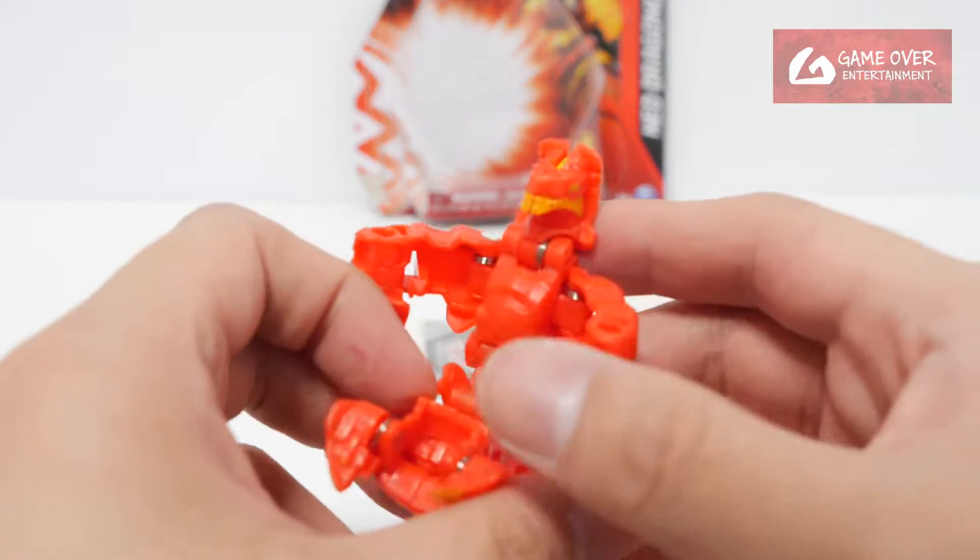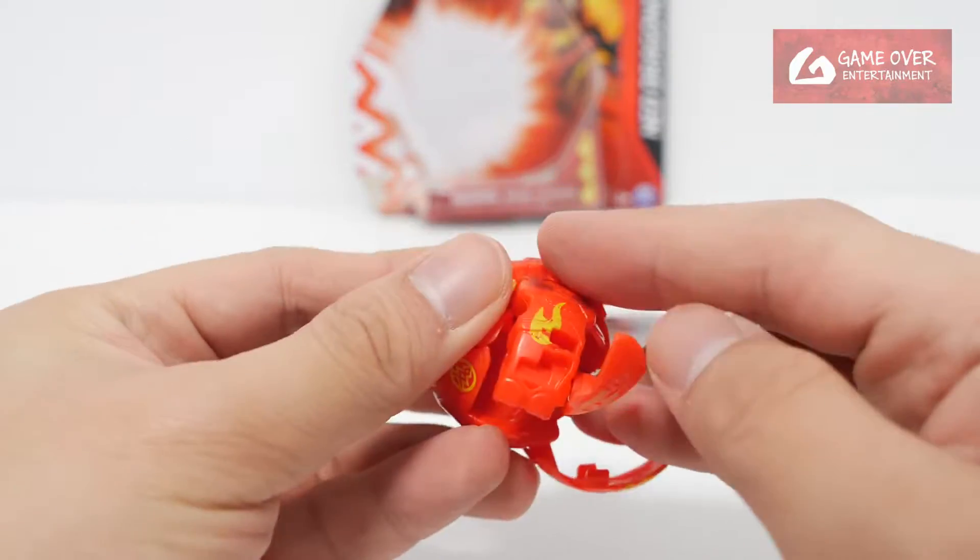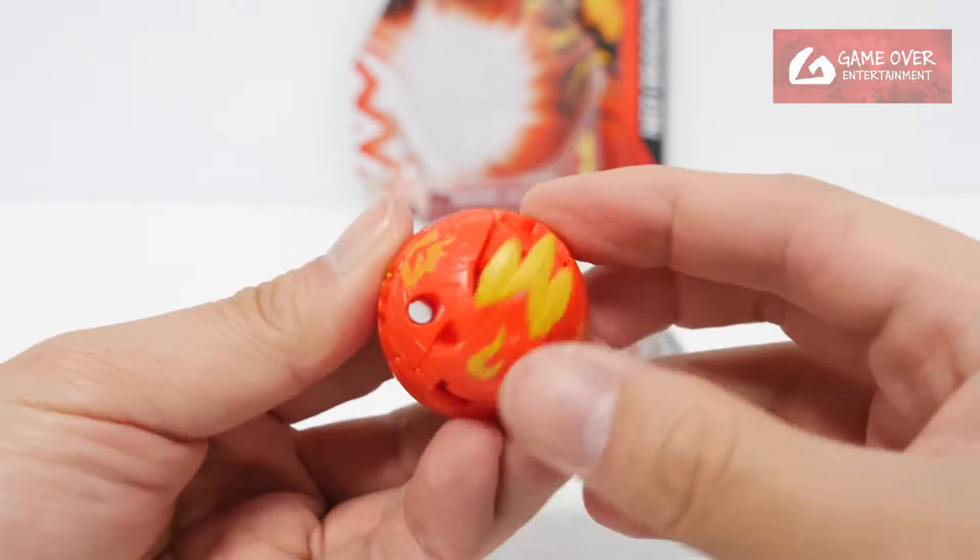I remember the other Dragonoids I opened weren't leaning back. Anyway, how do we close him? Head down, legs up, hands in, tilt up.